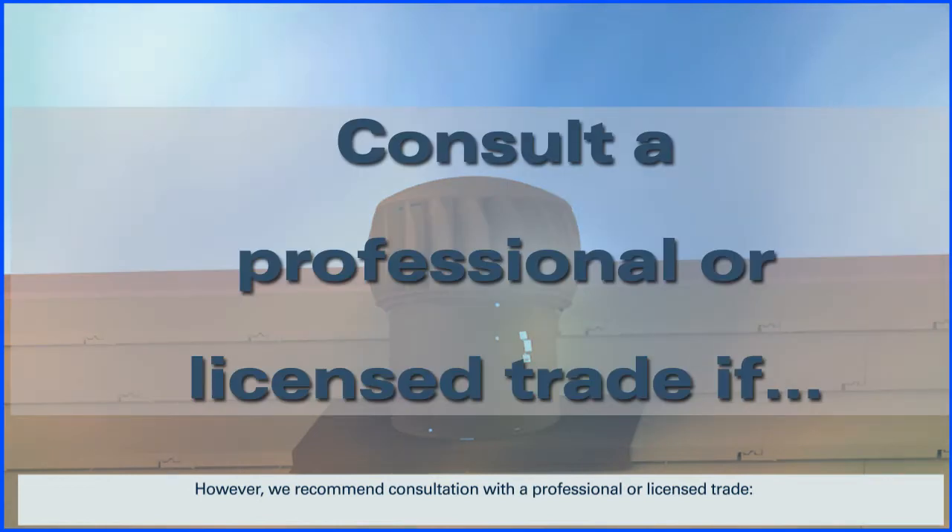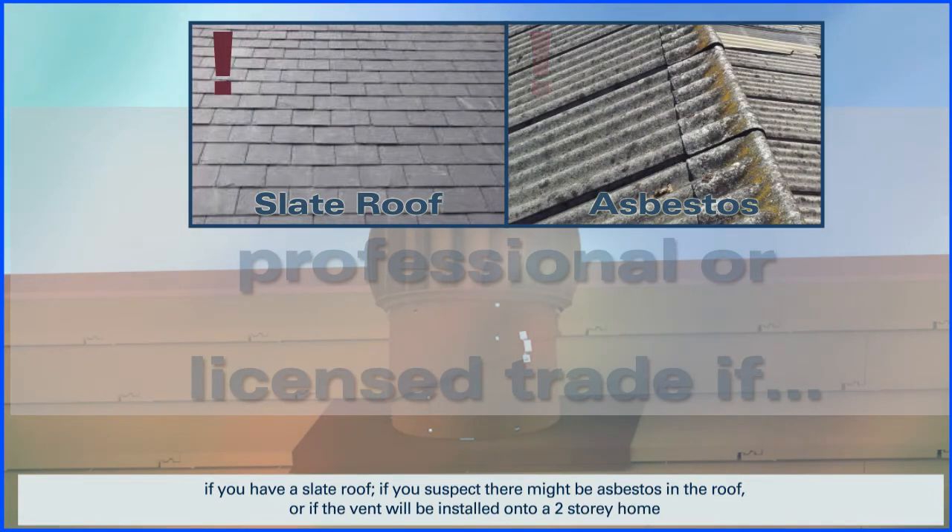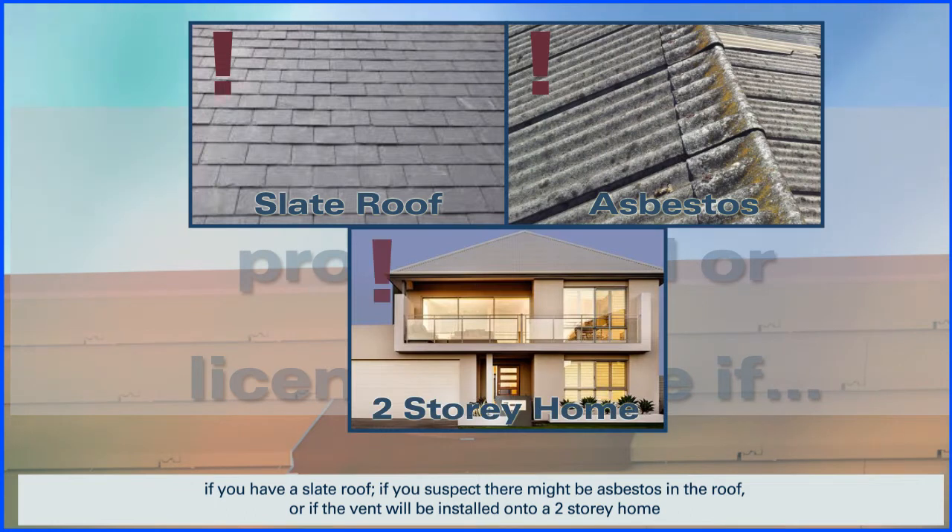However, we recommend consultation with a professional or licensed tradesperson if you have a slate roof, if you suspect there might be asbestos in the roof, or if the vent will be installed onto a two-storey home.